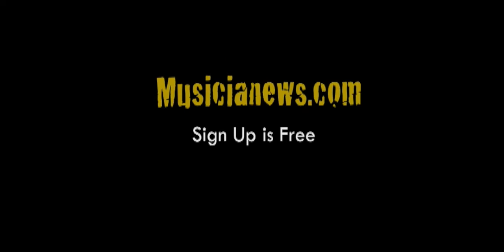NAMM 2012, Line 6 — new stuff. Got to get it. Check it out.